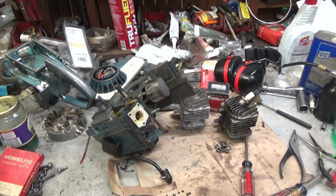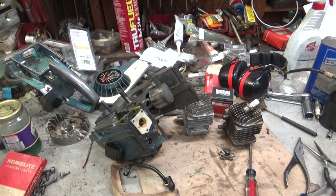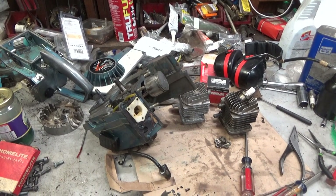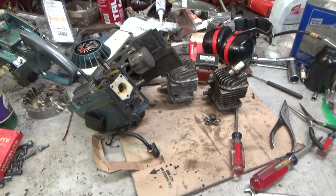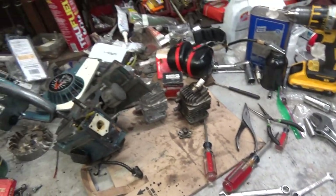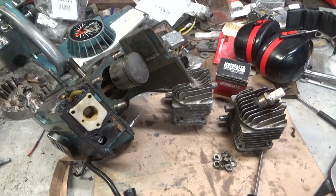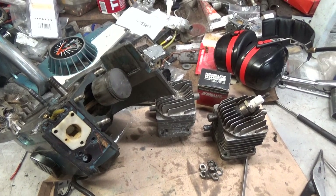In addition to the things we discussed earlier — piston, cylinder, carb, fuel work — the manual oil plunger leaks. In 2015 I purchased a gasket; I think it's what's needed for the thumb oiler button. This saw needs a lot of work, but it's not done. Not yet. Thankfully, these parts for the XL101 are some of the easier ones to find.